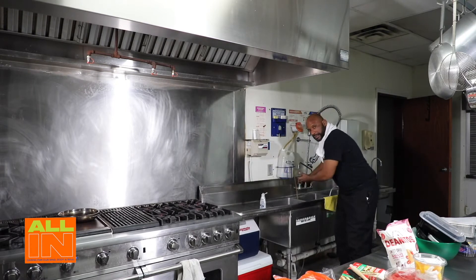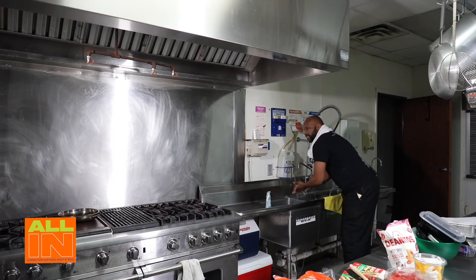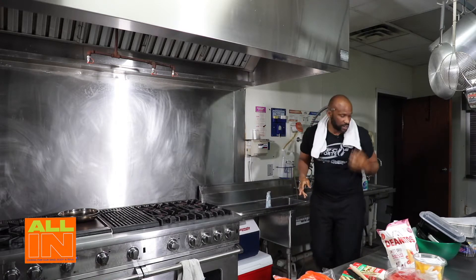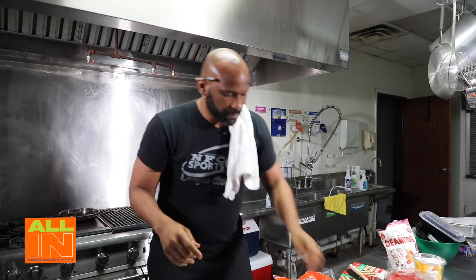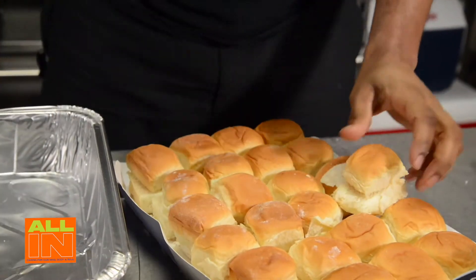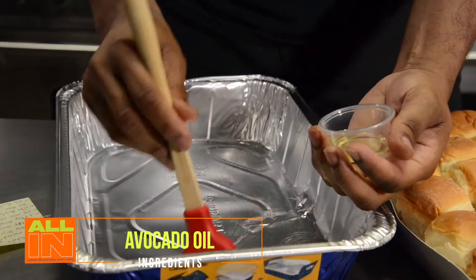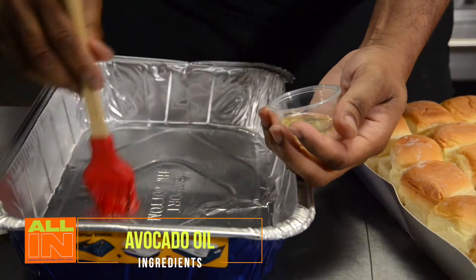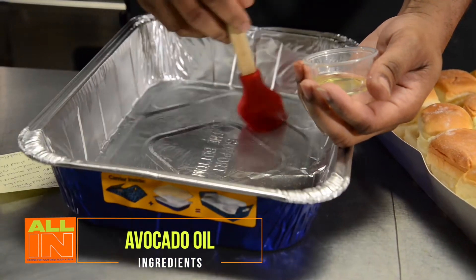Before I get started, we're going to wash our hands - a little bit of soap. Hands washed - don't want any cross-contamination. Now I'm cutting these in half. Since I already had the time to do so, I'll just show you these were already cut in half. I've got 24 of them. I'm going to take a little bit of avocado oil and brush the bottom here.